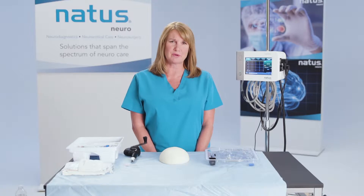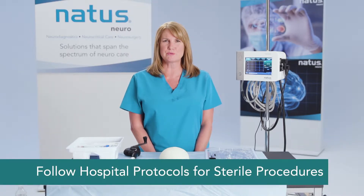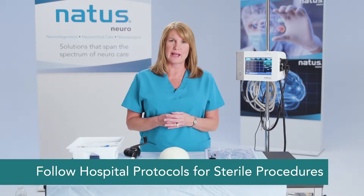I'm now going to demonstrate how to place a 110-4B series fiber optic catheter. Of course, in your hospital setting, this would be a sterile procedure, but for demonstration purposes, I won't be wearing a glove or hat or mask.